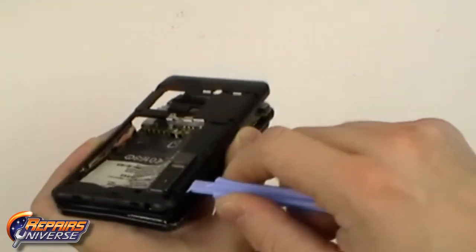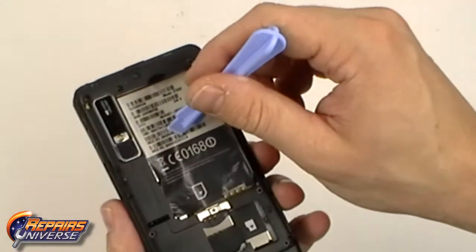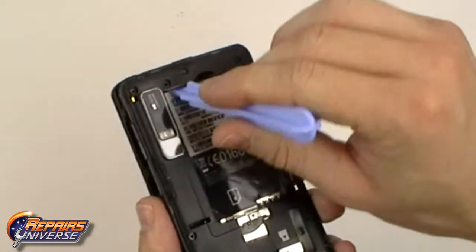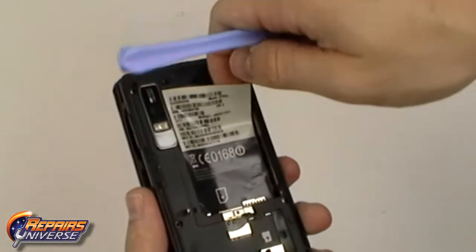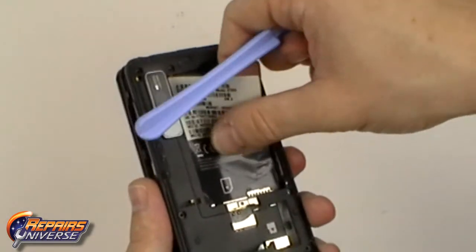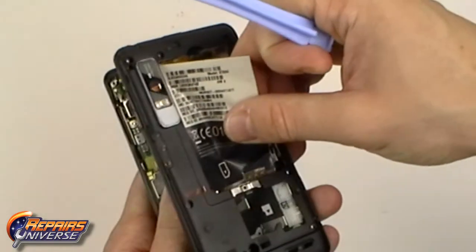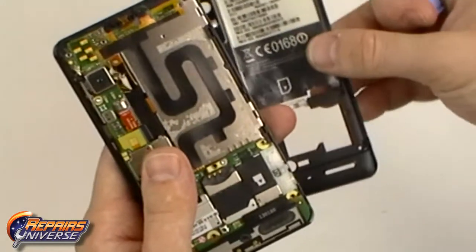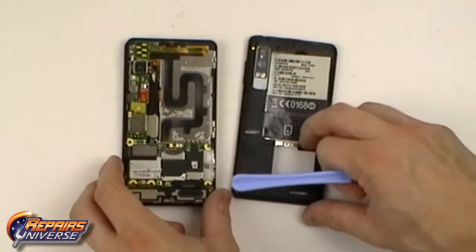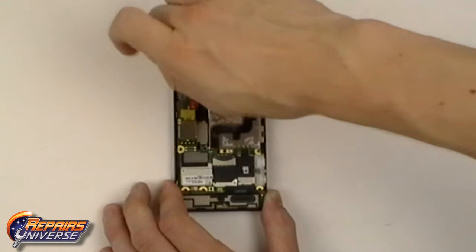Once all the clips are released, we can remove the back housing. Note that you will need to lift certain sections of the decal to fully remove the back housing. Remove the two Torx T5 screws as shown in the video.